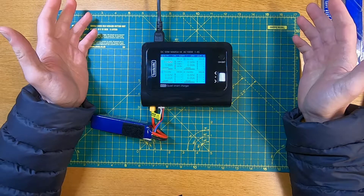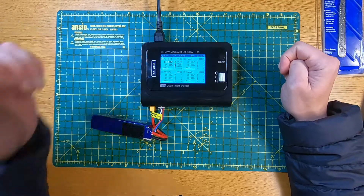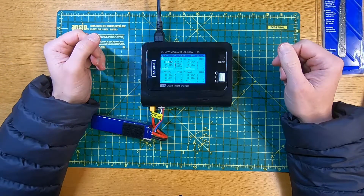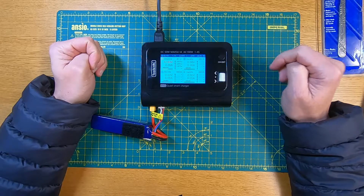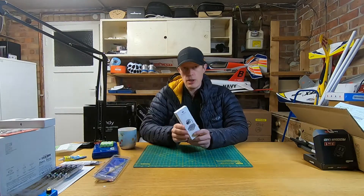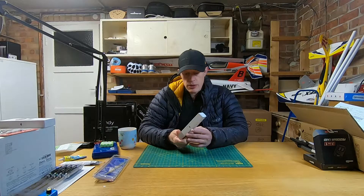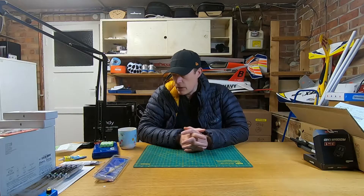So that's it — that's the ToolkitRC M4Q quad smart charger. Hope that's been useful. If you have any questions leave them in the comments and I'll try to get back to you. If you like the video give it a thumbs up, and if you'd like to subscribe that would be fantastic — it really helps me out. I'll put a Banggood link in the description so you can get one if you fancy it. I think this is probably the last video before Christmas; I'll get another one out over the new year on wiring up a BEC I showed in a previous video.